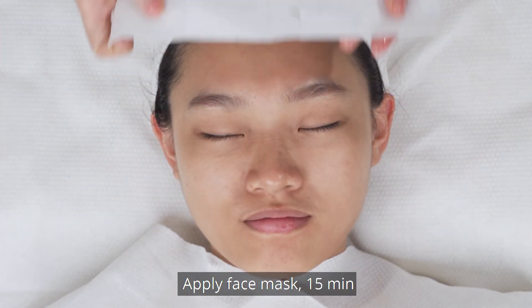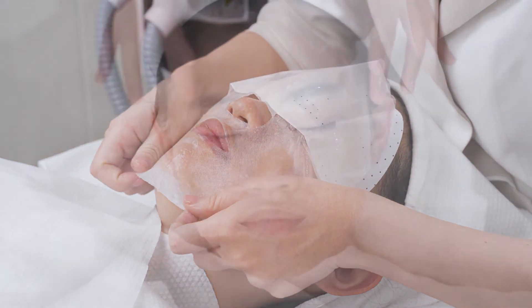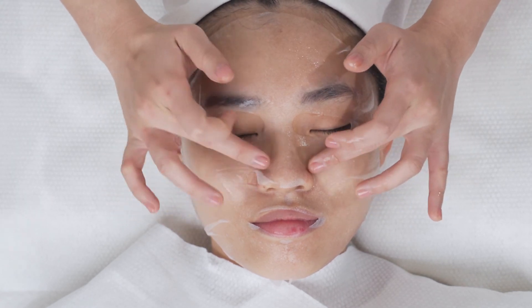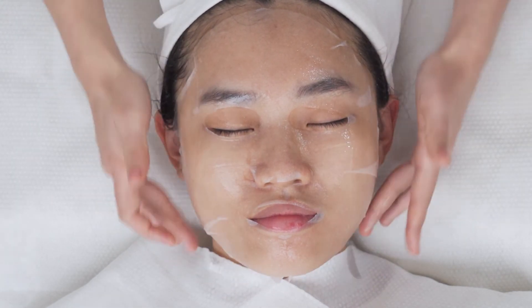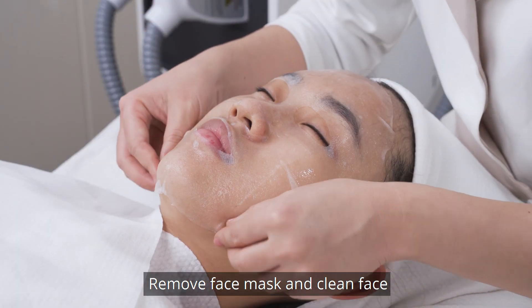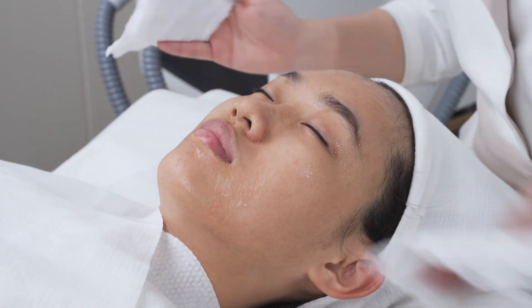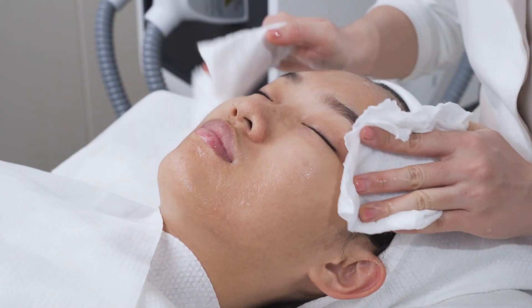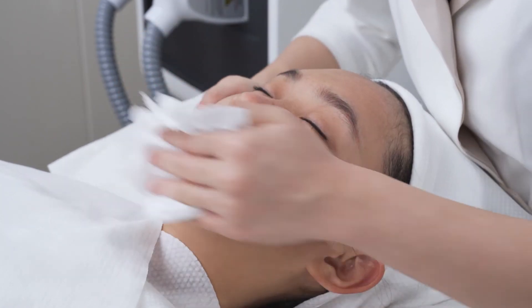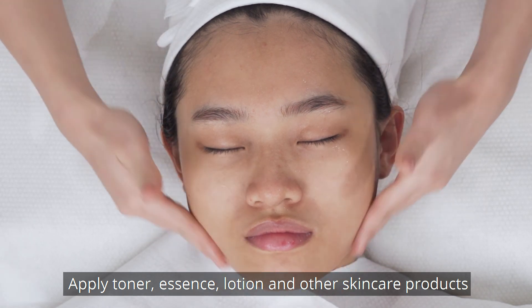Apply face mask for 15 minutes. Remove face mask and clean face. Apply toner, essence, lotion, or other skin care products.